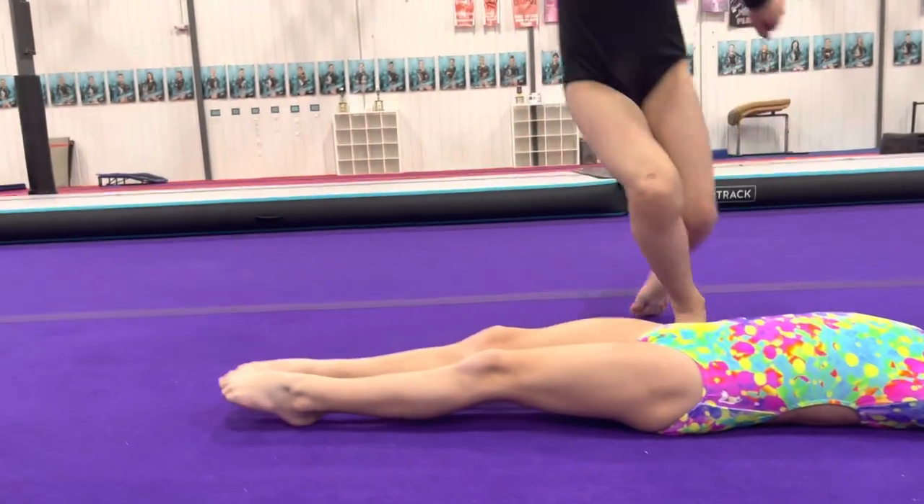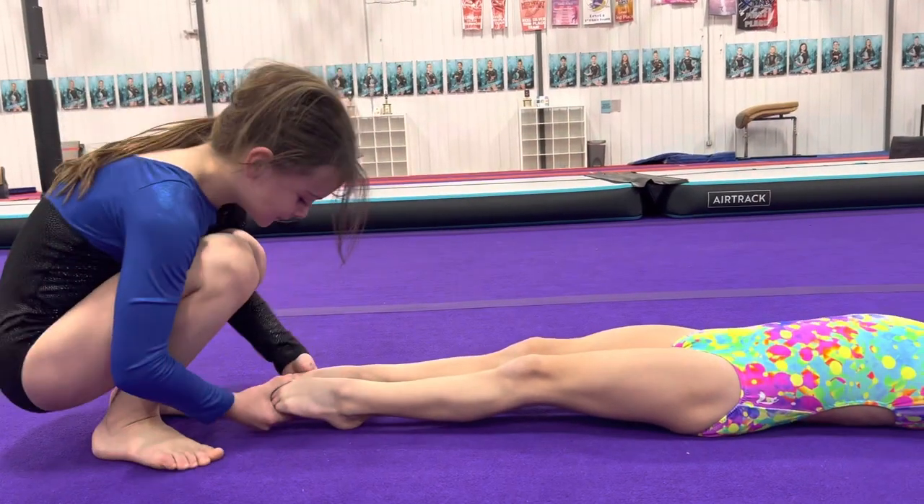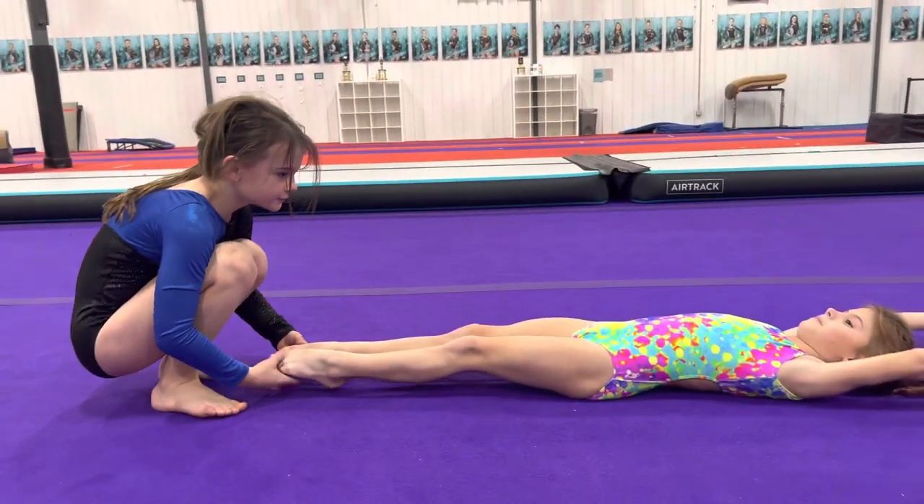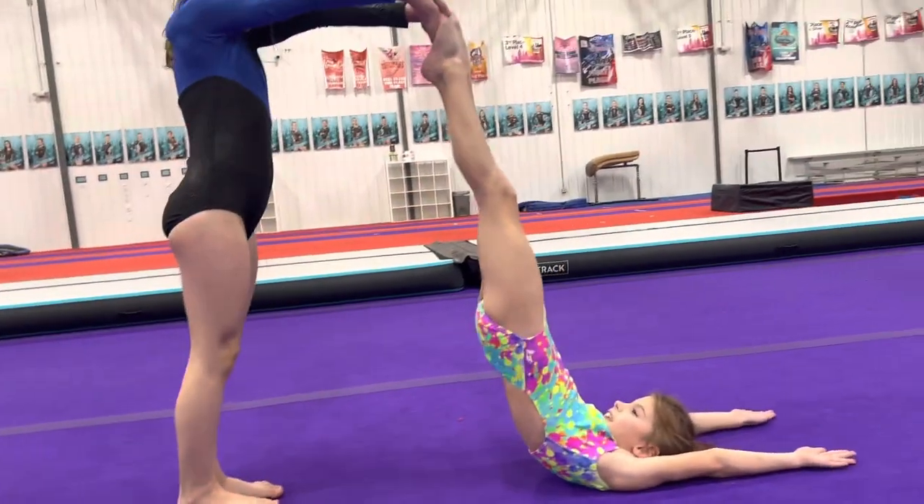Then she comes down and wiggles their feet. If they come apart, then we tell them to squeeze. And then June can lift up her feet, and if she's squeezing her butt, they should stay in a nice straight line.